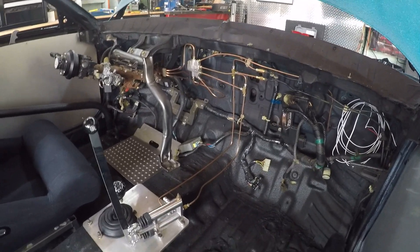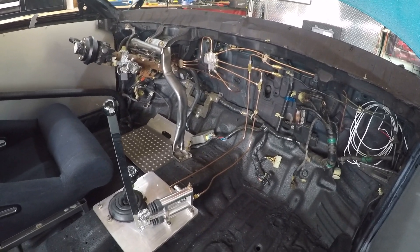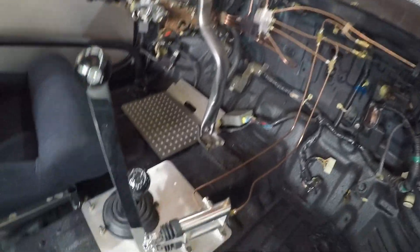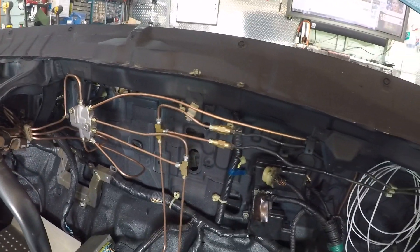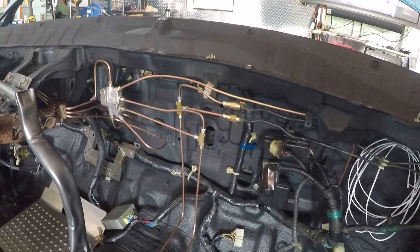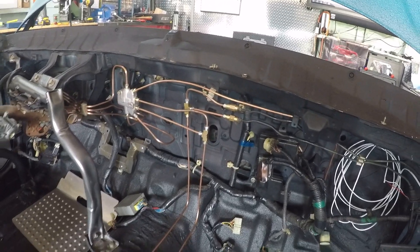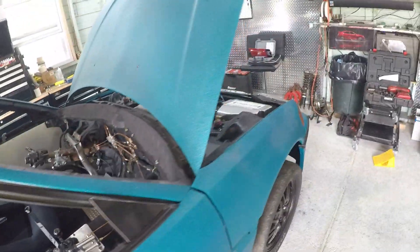I got around to finishing the brake lines — everything is done and tightened. Not putting fluid in it yet, that can wait till the end. It came out pretty good. I hope all the flares are good because I'm not going to find out until we go to fill with fluid and bleed it. That was a lot of work — I think it was around 20 flares by hand that I had to do. I remade the complete front lines — they come out and go right back in.